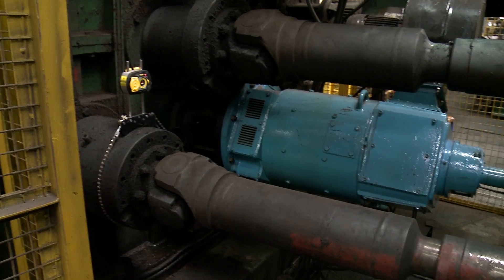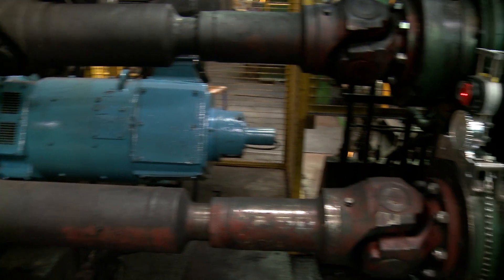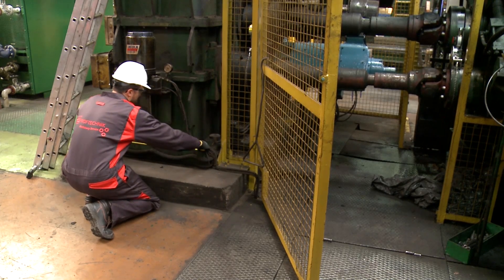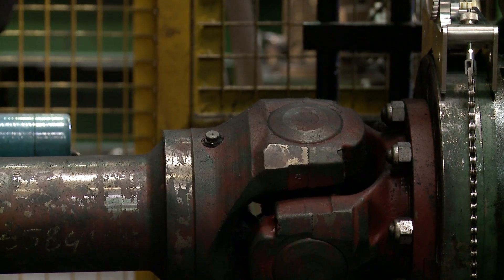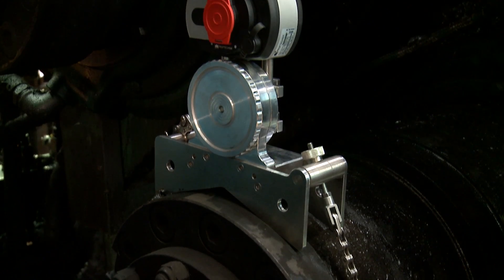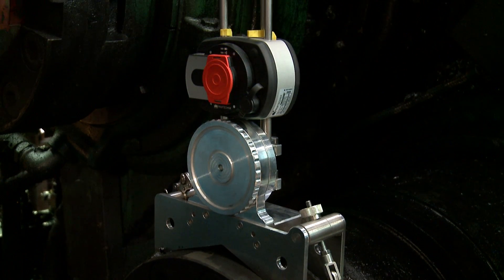First, Mike is placing both the sensor and the laser on the cardin shaft. Next, he enters the dimensions into the measuring device. Now, he is ready to perform the measurement on the cardin shaft.